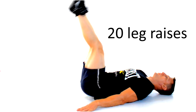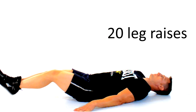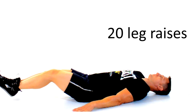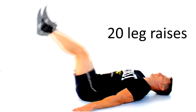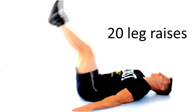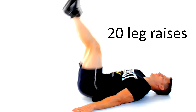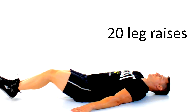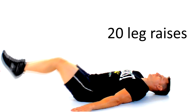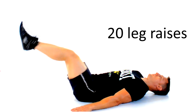Next we're gonna target your lower abs with some leg raises. Place your hands by your side and flat on the mat to maintain your balance. Keep a slight bend in your knees as you lower your legs until your heels are about a couple inches from the floor, then raise your legs until they make a 90-degree angle perpendicular to your core. Here's the real trick: once your legs are perpendicular, use your abs to raise your butt about an inch or two off the mat, then lower your legs and repeat. Make sure you don't swing those legs or let them go past that 90-degree angle, because you want to keep the tension on your abs and avoid rounding your lower back.